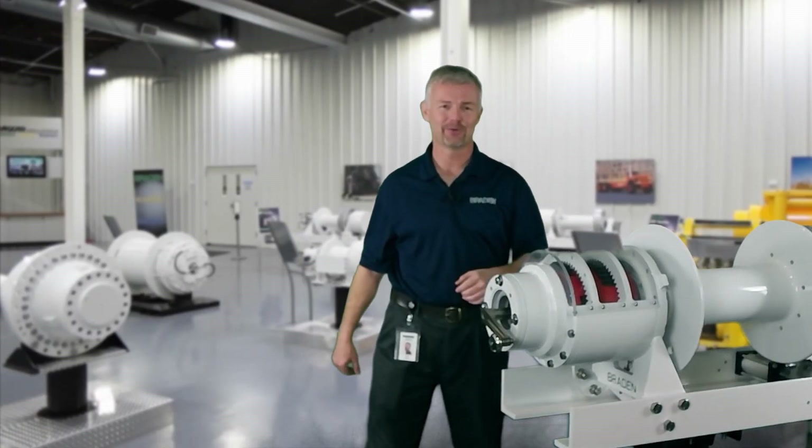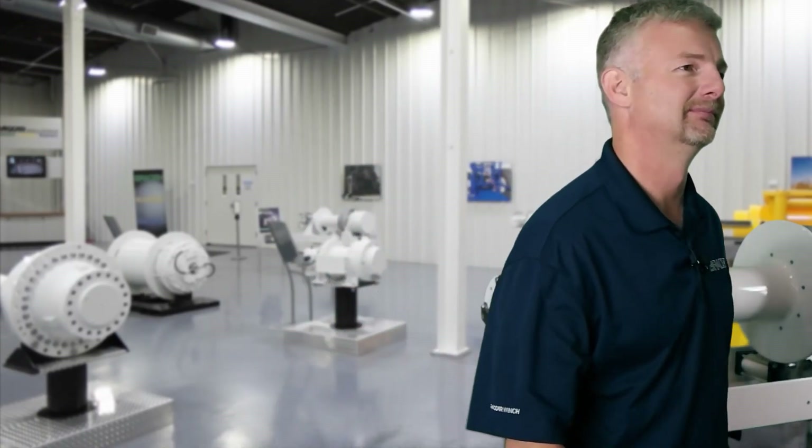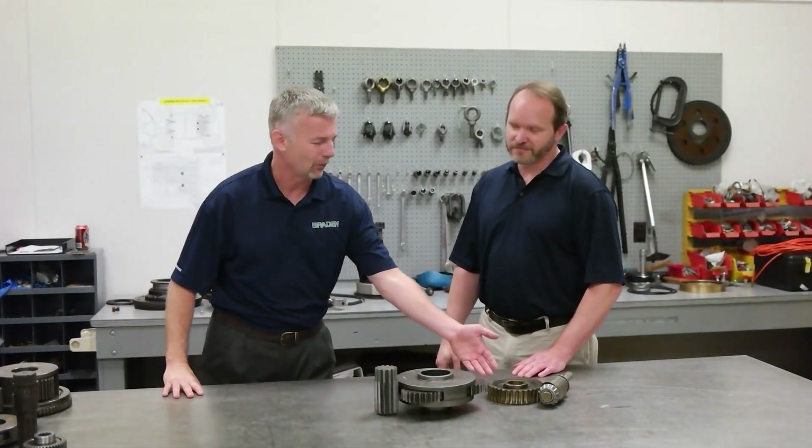Multiple planet gear sets can be connected together to create a planetary gear train. To learn more, let's go to our training lab. First, tell us more about worm gears.